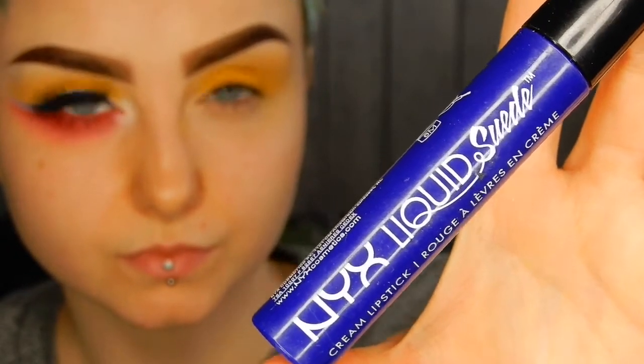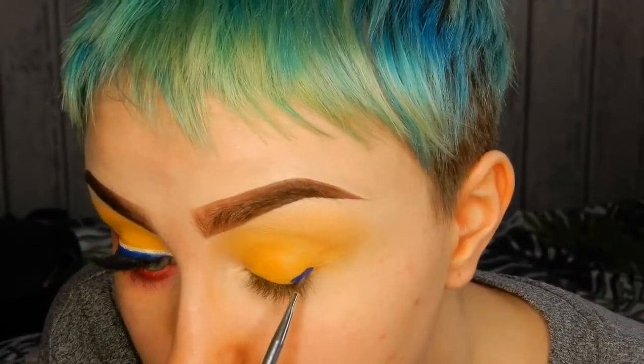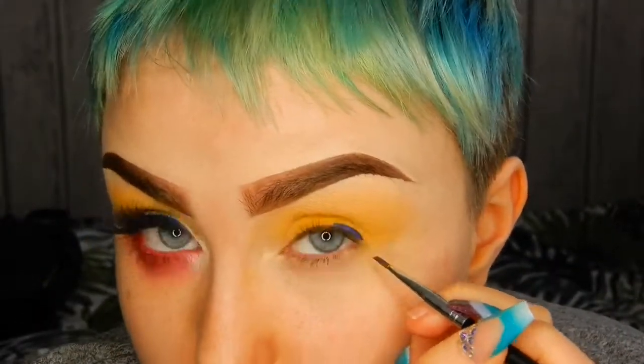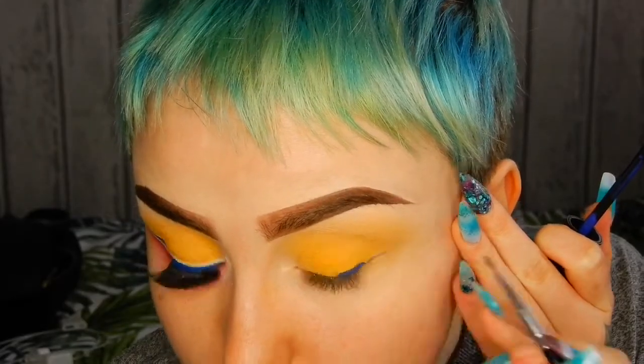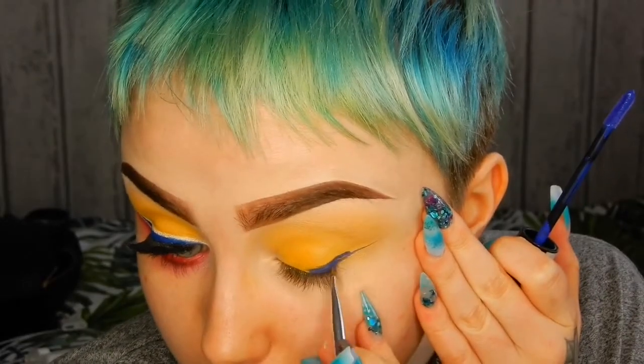For my bright blue eyeliner I'm using the NYX Liquid Suede Cream Lipstick in the colour Jet Set. I did actually have to set this down with an eyeshadow on top because it doesn't really dry down completely to a matte finish.